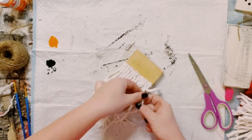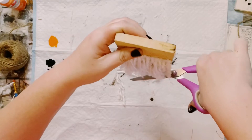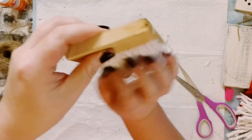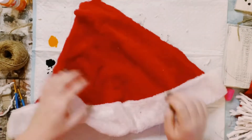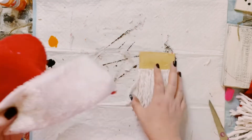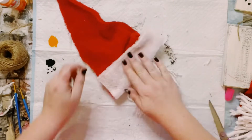And once you have all of those unraveled go ahead and just cut down any excess along the bottom. Then I had this leftover Santa's hat — I believe this came from Dollar Tree last year. So again just measured it out, cut it down to size, and then just began hot gluing that right on top.